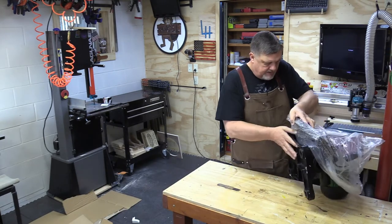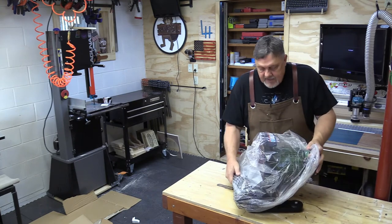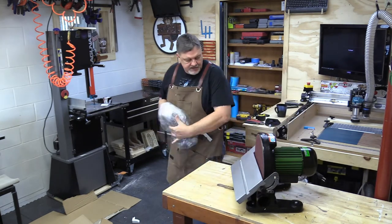I like tools that are 90% put together when you get them, and this kind of is together.